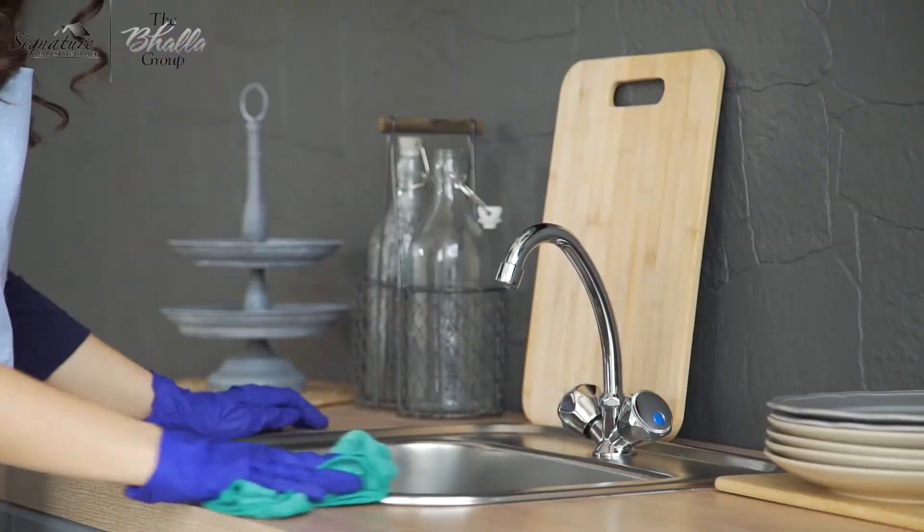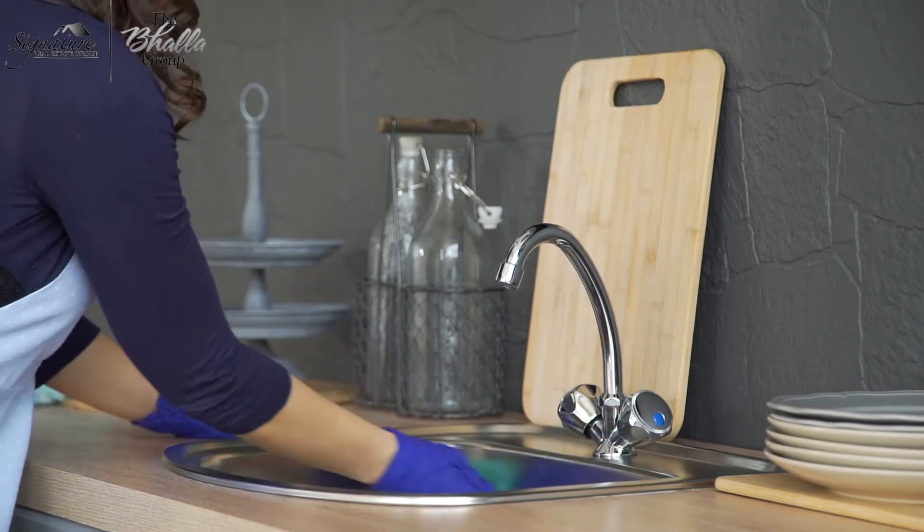After you sanitize your sink with an antibacterial cleaner, just polish the faucet and handles with wax paper. This will get rid of those water spots that have been there for a while.